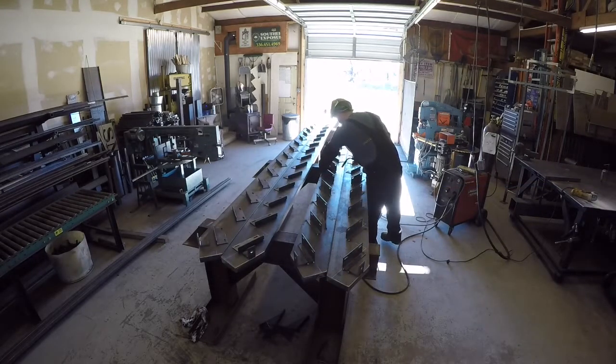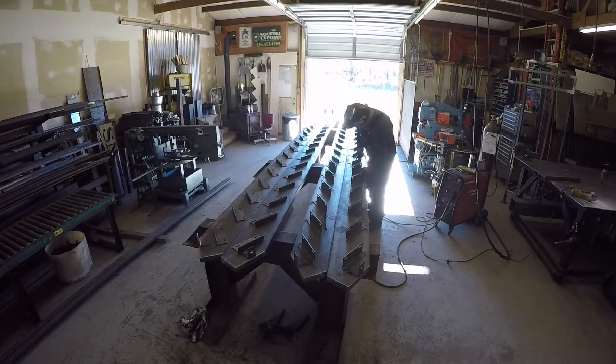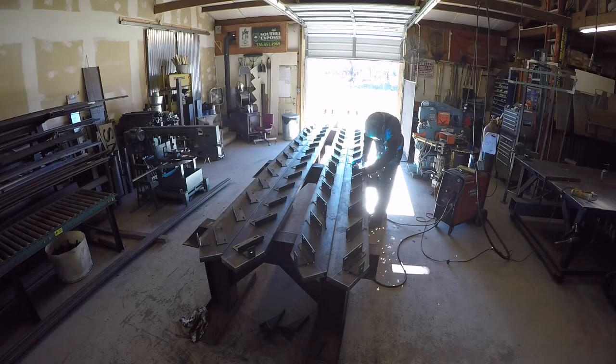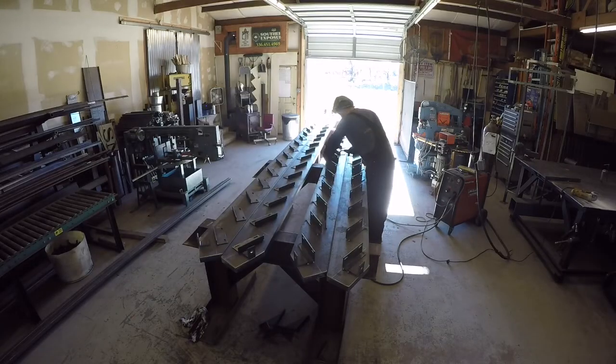What can happen is if they're too far out of square and not flat, when you mount the concrete steps and tighten them down, you can actually crack the step because there's not a flat surface there. So you just have to be careful of that.